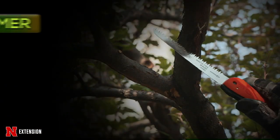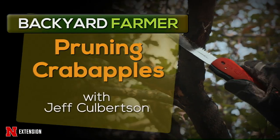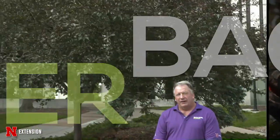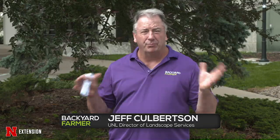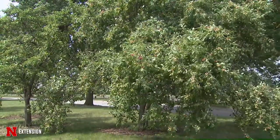Crab apples are a wonderful addition to many landscapes with lots of beauty for multiple seasons, but they occasionally need a lot of tender loving care. Crab apples are a very common tree in our landscape. If you don't have one in your yard, you might want to think about it. There are larger and smaller crab apples, some upright, some spreading, some weeping. They fill a lot of niches.